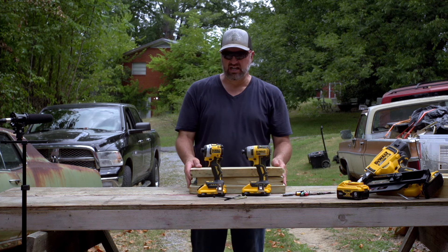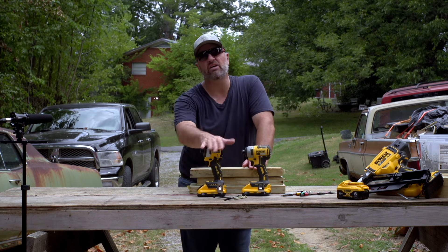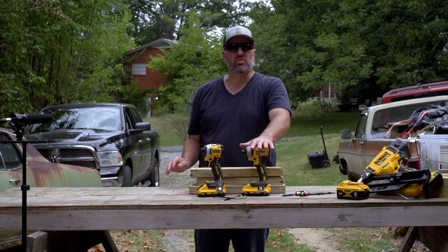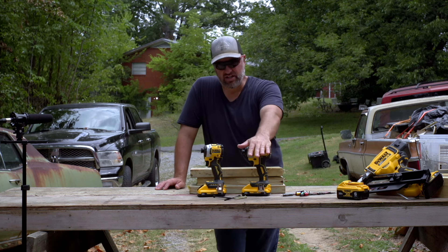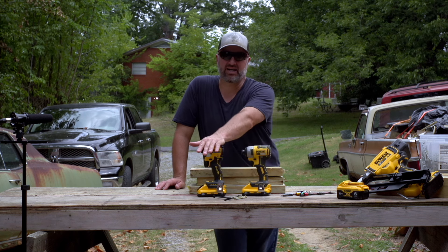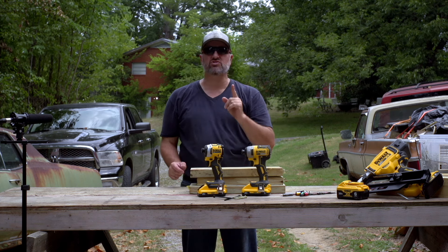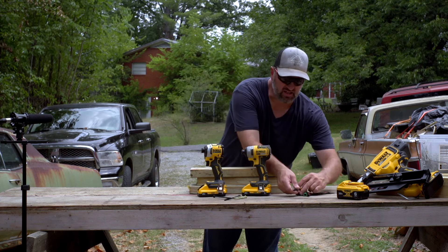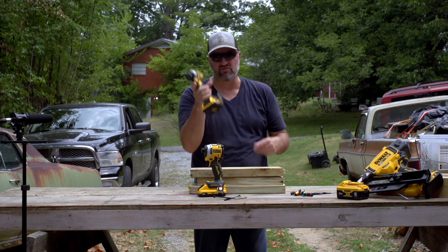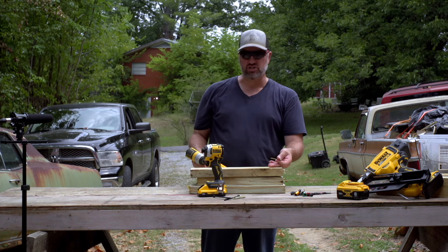I'm not sure about the longevity of the Atomic yet since it's new to me. I got this standard brushless one just before I got the Atomic. Let's go and run some screws — I'm going to go with the T25 bit and start with the standard compact 20 volt, running a couple screws into these treated 2x8s.